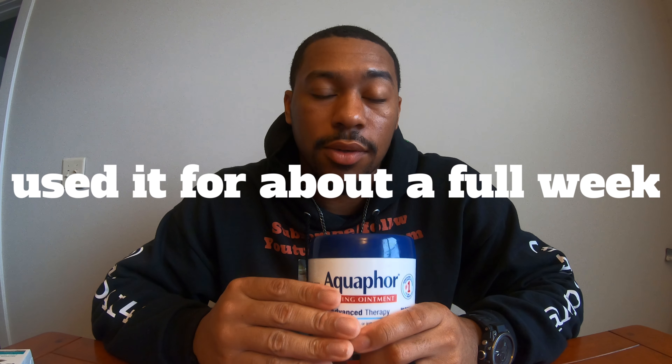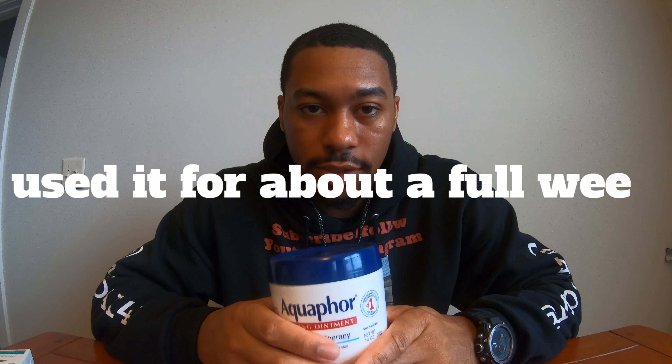Today I'm talking about Aquaphor — just one product in this video. This is what I used to heal my tattoo, mainly after removing the Saniderm. My tattoo artist put Saniderm on my ribs first — go watch previous videos if you want to know about that process. After the Saniderm, this is what I used. Aquaphor is a very recommended product; a lot of tattoo artists swear by it. I'd say over half the people use Aquaphor.